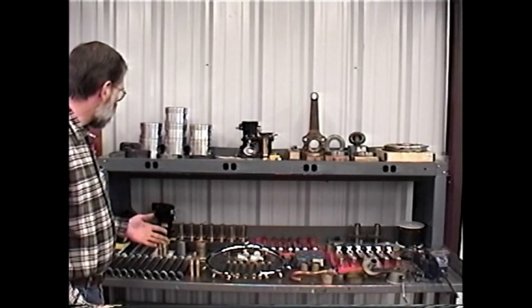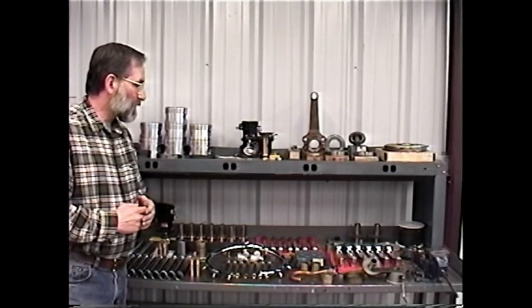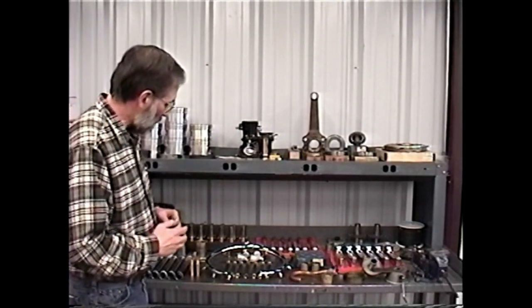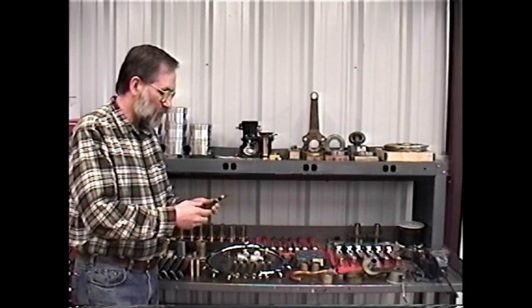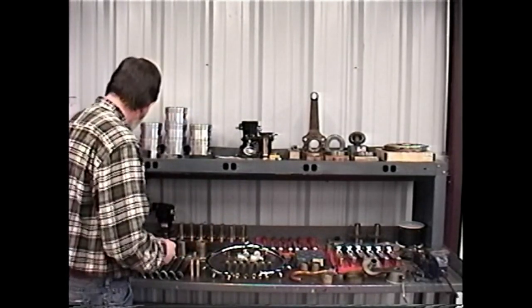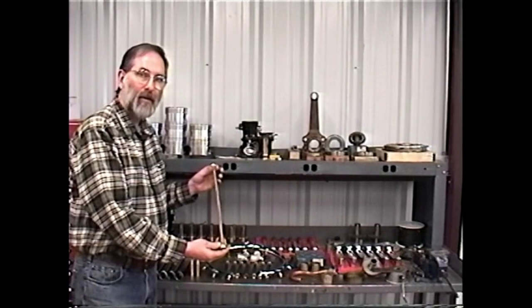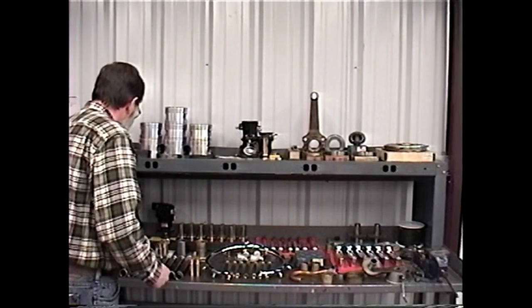We have valves, guides, rings, bearings, the accessory gears, the nose case gears, and the ignition harness. With the ignition harness, we have a couple of different options. We can either put the Skyflex leads — the rubber-coated Skyflex leads — on the harness, or if you're looking for a little different original look, we can go back with the original brass braided leads. Either way, both systems work very well.